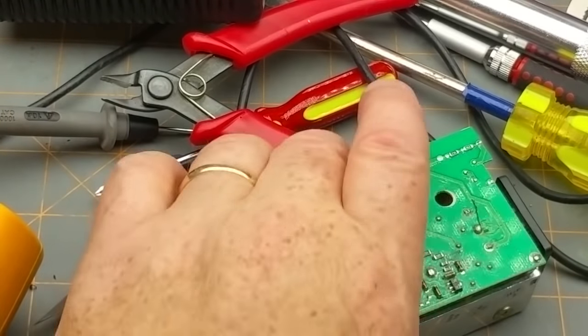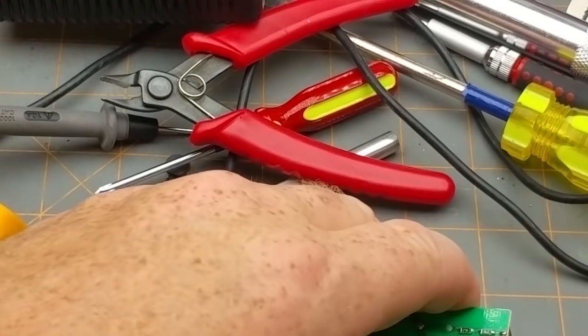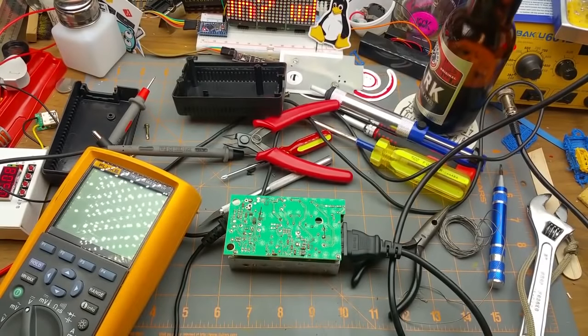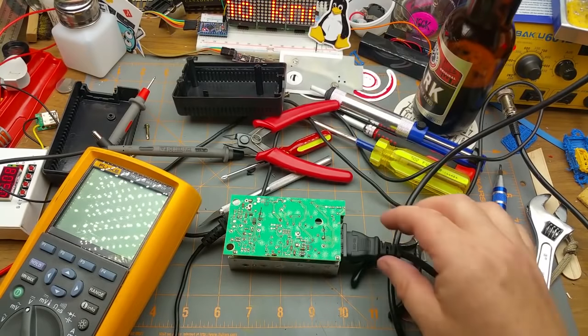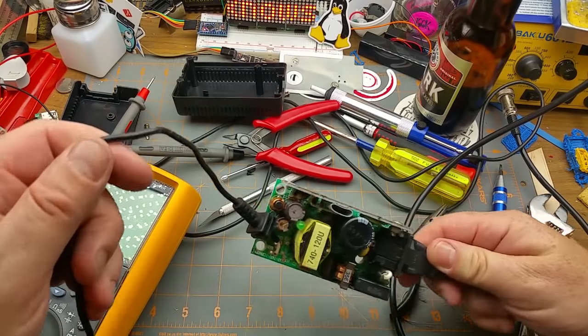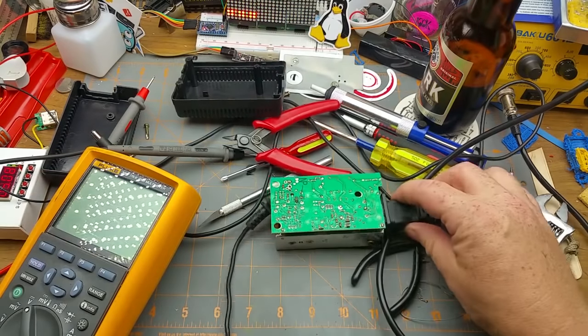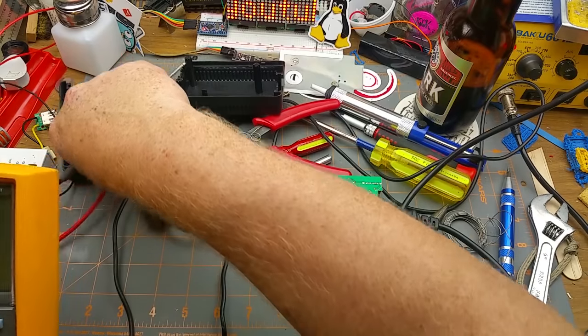Before I get all cocky and button it up, let's see if she works. No explosions — that's a good start. No LED — that's not a good sign. Let's turn the meter back on and see what we've got here.